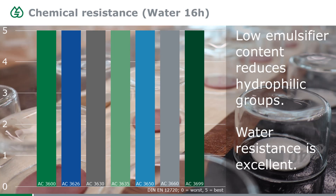Another benefit that comes with low surfactant content is good water resistance. The emulsifier is actually the most hydrophilic part of a normal acrylic, so leaving most of it out gives good water resistance throughout the whole portfolio. All these products were tested according to the furniture norm DIN 68861, evaluated by DIN 12720 where 5 is the highest mark. After 16 hours of water exposure, wiped off and evaluated, you can't see any watermark or spot.